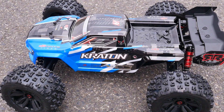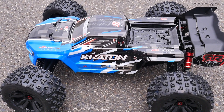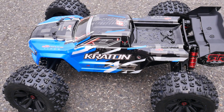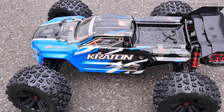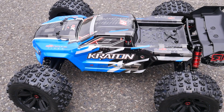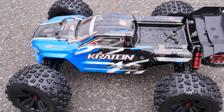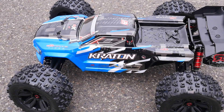Hey, it's Vas here from Aussie RC Playground, and today we're going to be speed testing the Creighton V4 2019 edition. The car is dead stock — nothing has been changed other than the connectors for my batteries. We're going to be testing it on 4S first, then we'll go 6S and see what it can do.